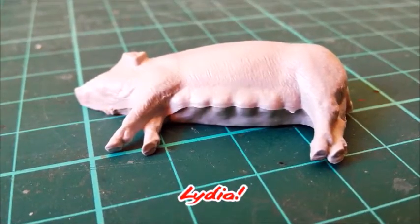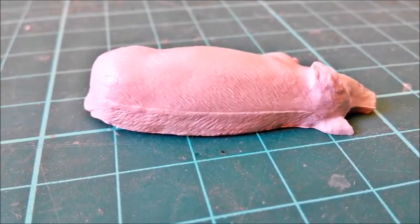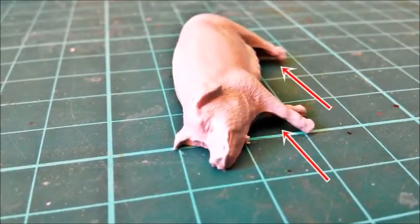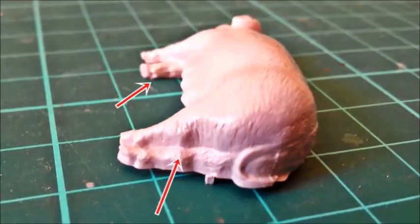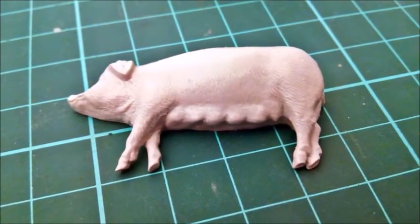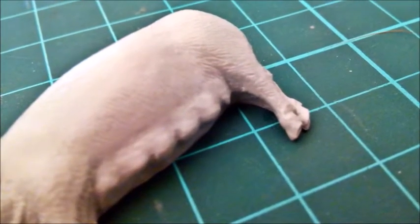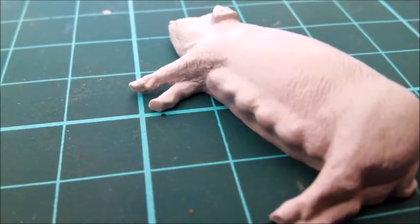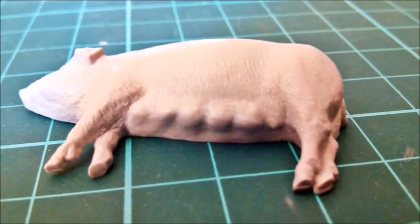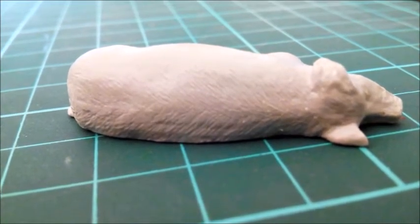My first encounter with the Reech one-piece sow — seam lines and flash all around. That didn't leave a good impression; I hope their vehicle kits are better. Something else I didn't like were the areas where the legs meet — they looked way too soft, and I changed that in the course of cleaning her up. After removing the massive seam line along her spine, I used the tip of my number 11 blade to rescribe the texture.